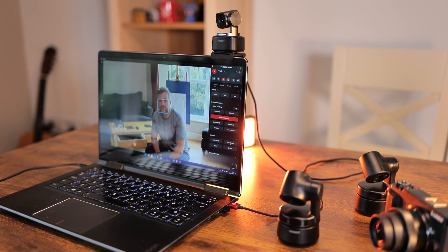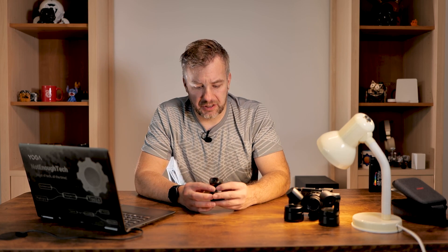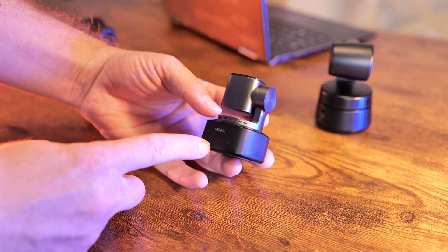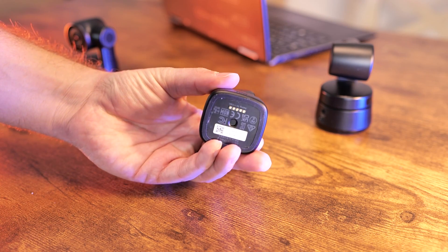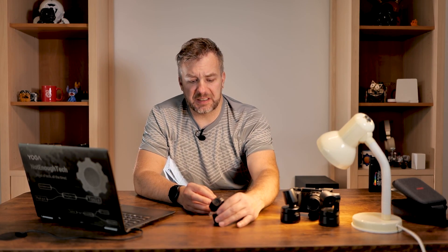It is still the same webcam you know, capable of panning and tilting and following you around pretty successfully. As the red ring suggests, it comes with similar resolution — you'll be able to stream at 4K at 30 frames per second or 1080p at 60 frames per second, which is quite welcome. On the outside, apart from getting smaller and sturdier, it didn't change that much. We still have two microphones for excellent audio and a USB Type-C connector at the back. There is a tripod screw at the bottom so you can mount it on the stand of your choice, and a light that will indicate whatever mode the device is using.